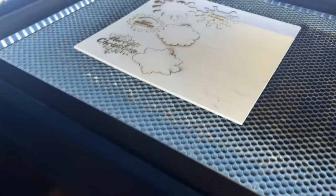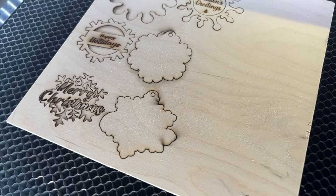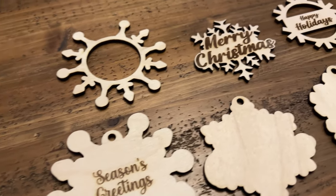Now that everything's all done cutting and engraving, we're going to carefully remove this from the machine and just make sure everything lines up before we get it prepped for painting.